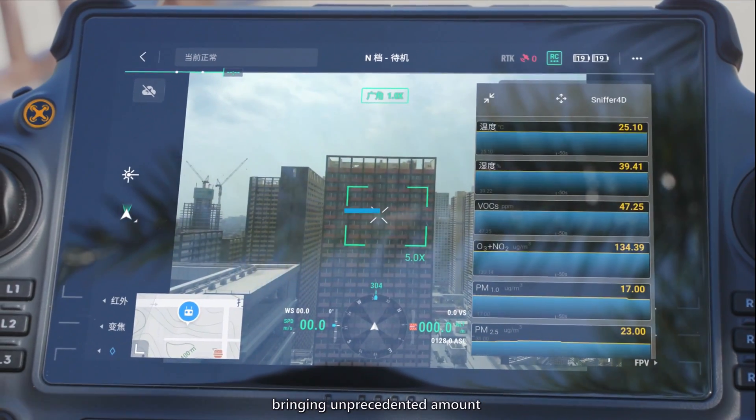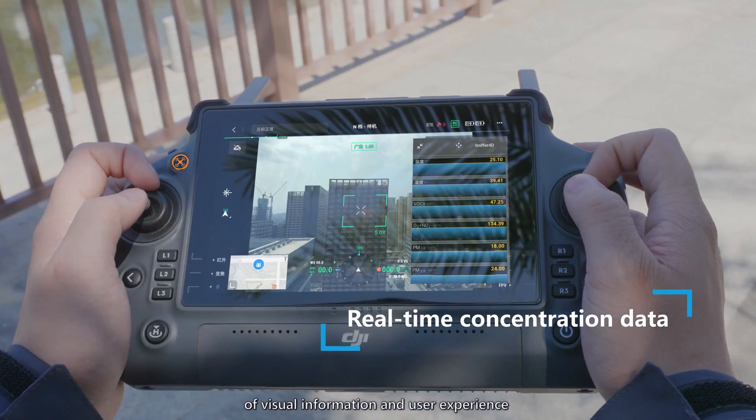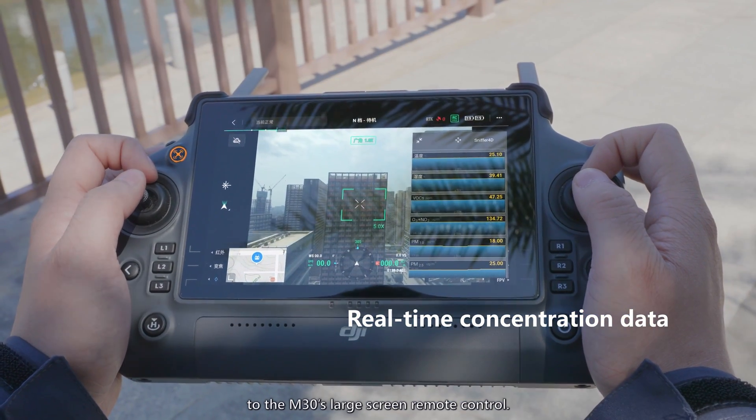Sniffer 4D Mini 2 supports DJI's new Cloud API, bringing an unprecedented amount of visual information and user experience to the M30's large-screen remote control.